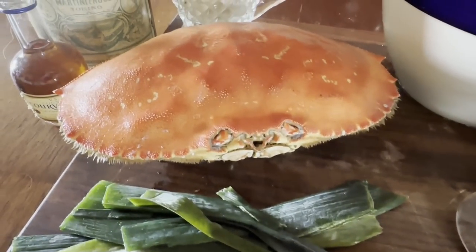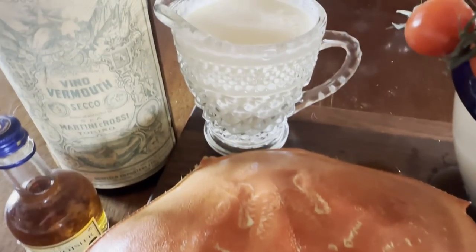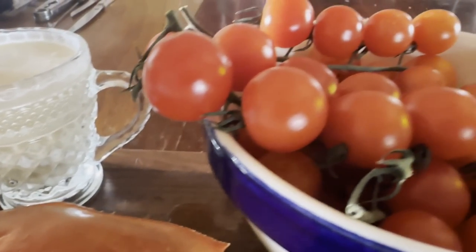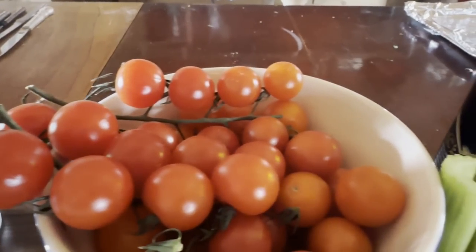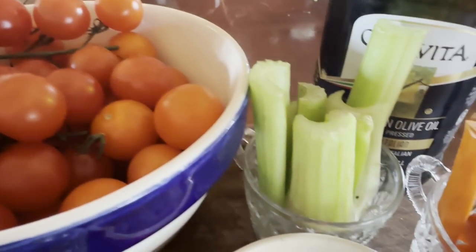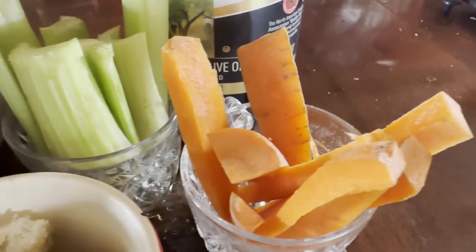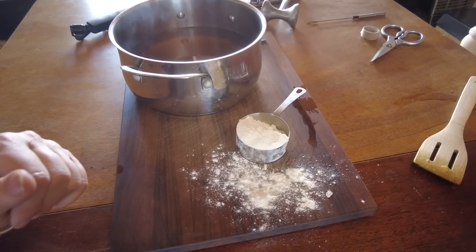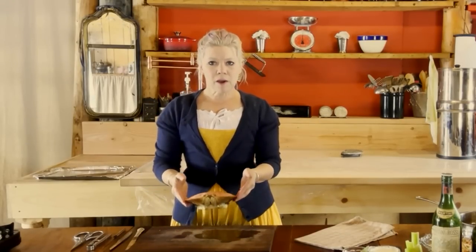You're going to need heavy cream and dry vermouth — or dry white wine works as well. For tomatoes, I prefer cherry tomatoes when making crab bisque because I find the flavor more robust, with more depth, and they tend to be less acidic than a traditional slicing tomato. You'll also need celery, carrots, and a quarter cup of all-purpose flour.